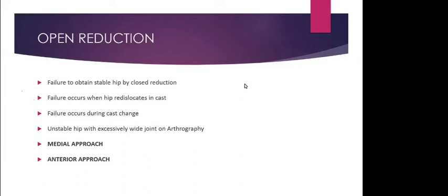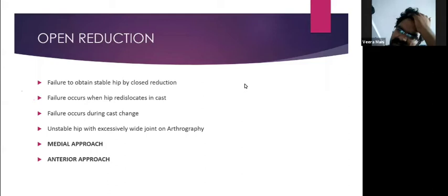Ultrasound is done every two weeks to make sure the hip is inside. At the end of six weeks, remove the Pavlic harness, do an ultrasound and Barlow's test. If the hip is stable, wean the harness over the next six weeks — gradually reducing daytime use, converting to nighttime only — and at the end of 12 weeks, remove the harness completely. Then follow up with periodic X-rays until the acetabulum is normal.